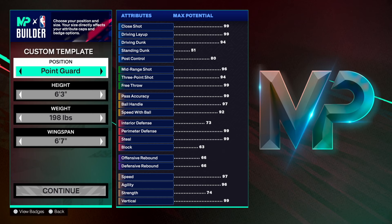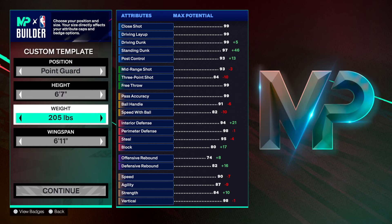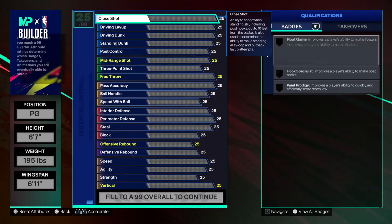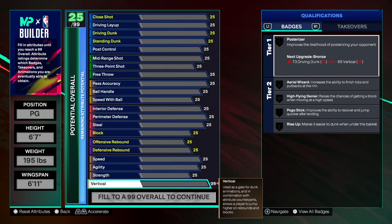Penny Hardaway — right hand, jersey number 23. We're staying at point guard, max the height out to six-seven, weight at 195, and leave the wingspan at six-eleven. Everything is set how we want it to be.